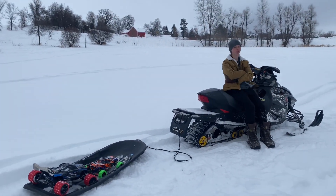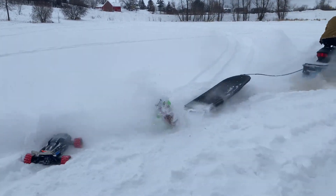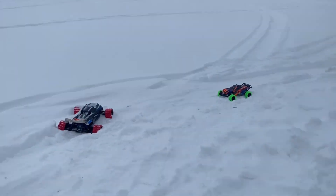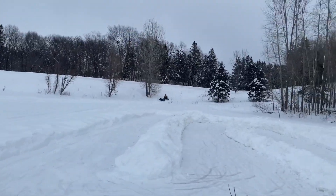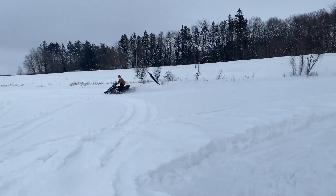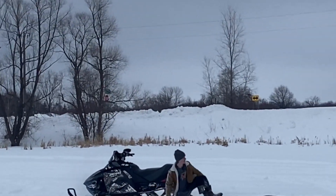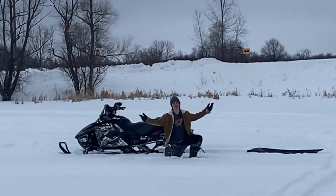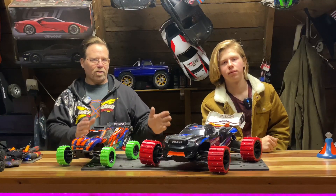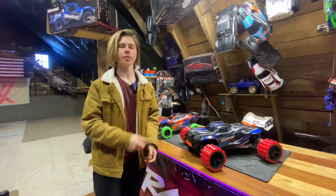Well, let's get back up into the studio. We've got two sizes of wheels here with us today. Let's just see what vehicles they fit on here in the studio. We're going to take these off and slap them onto something different.